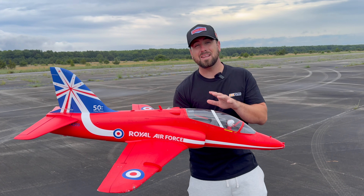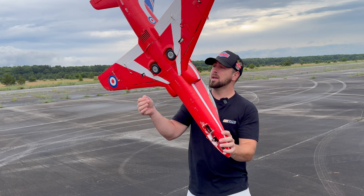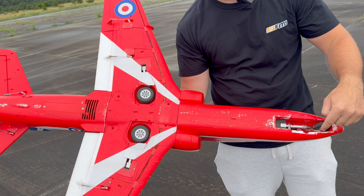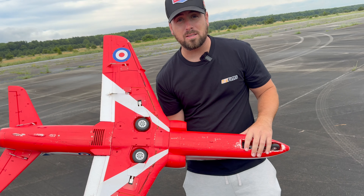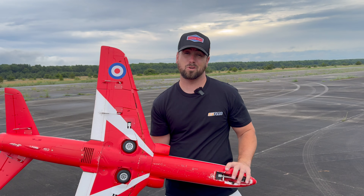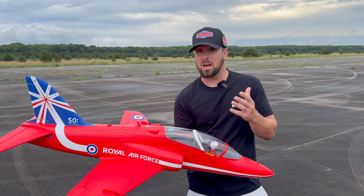FMS BAE Hawk 80 millimeter. Had this for a while, probably have over a hundred flights on this thing. As you guys can see, it's pretty beat up — missing gear doors, missing gear door on the front. Fins are ripped off, drop tanks missing. I've done low passes, slammed the ground, sucked up debris, just all crazy things that you probably shouldn't be doing with a jet. And this held up.